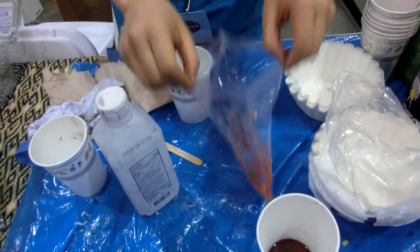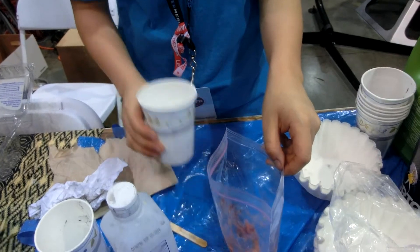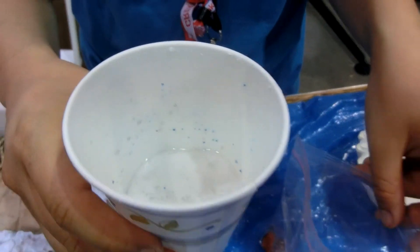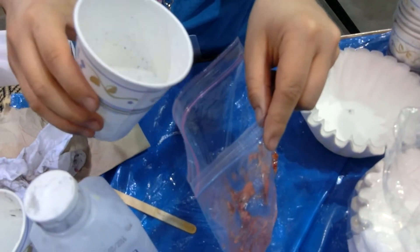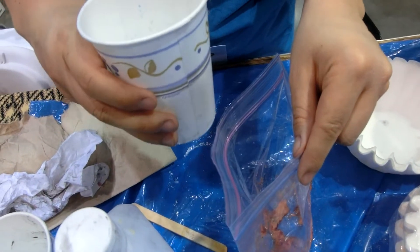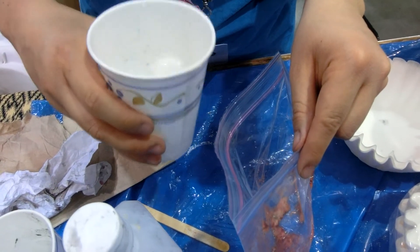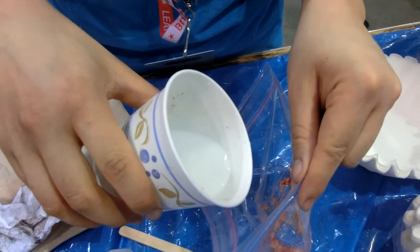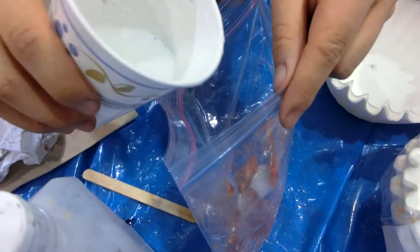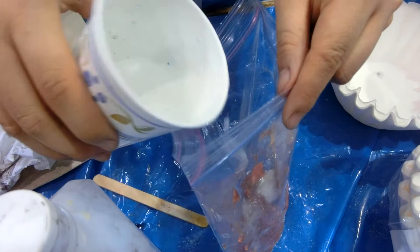So I've mashed up the strawberries and what I'm going to do is take this liquid, which is a mixture of detergent, salt, and water. The detergent should break open the cell walls. So I'm going to mix it up a little bit. The detergent should break open the cell walls and liberate the DNA from the strawberry if it works, which hopefully it will.